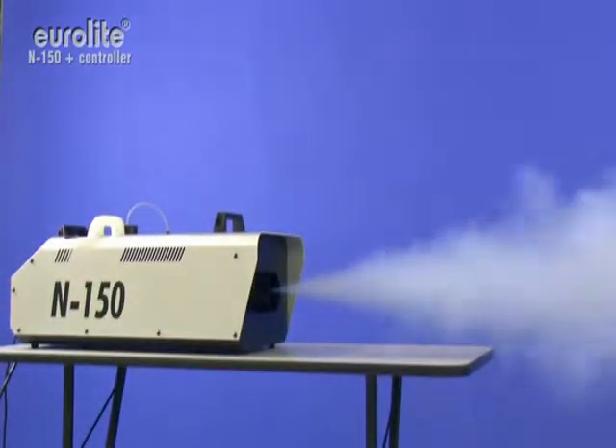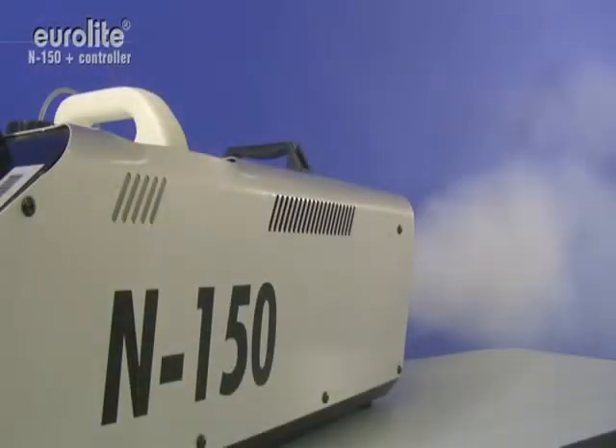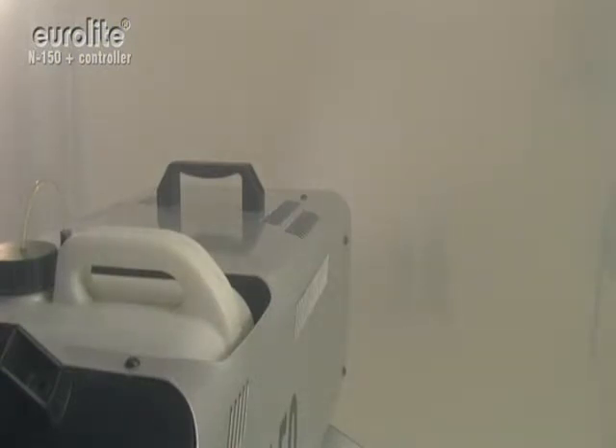The removable tank has a capacity of 6 liters. The fluid level in the tank can easily be read at any time via an LED display. The N150 has several settings in store, such as interval, duration, timer and volume functions.